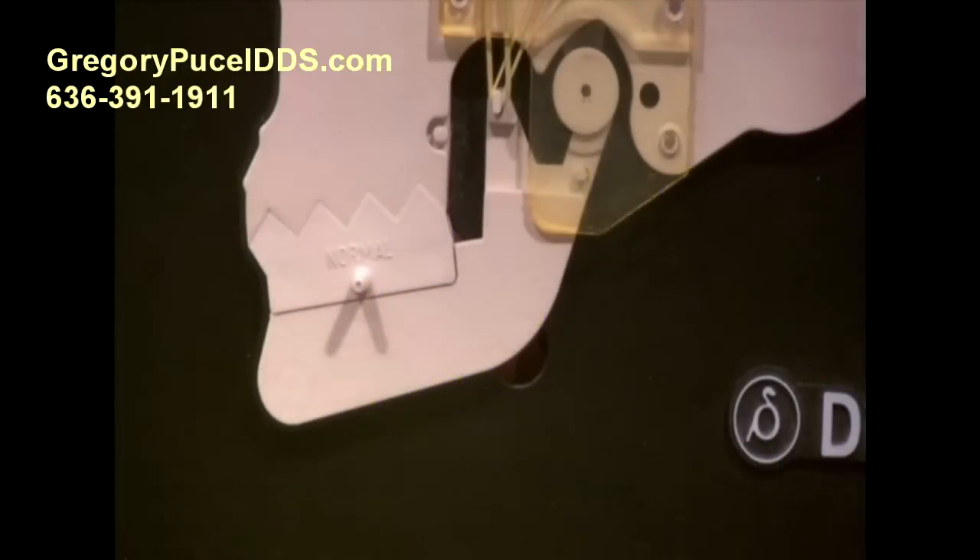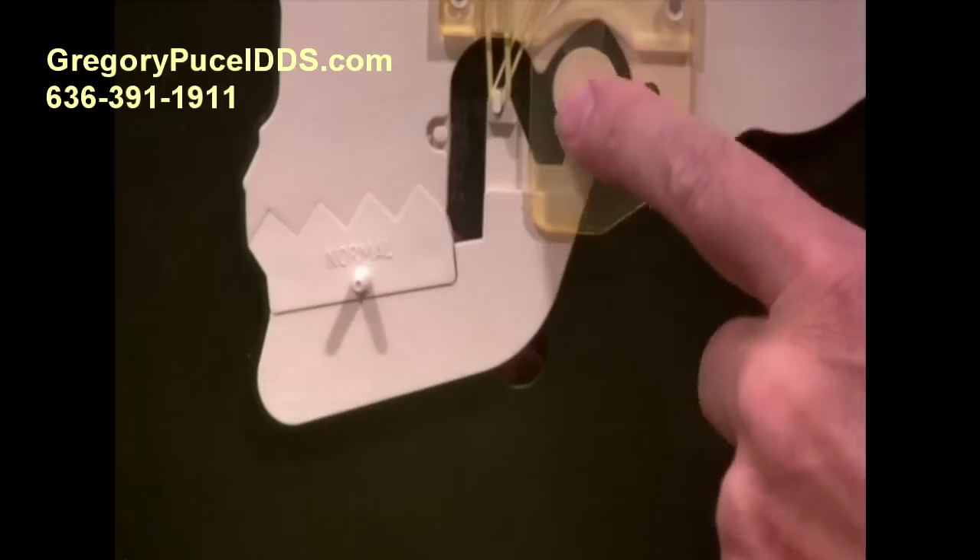Hi, my name is Dr. Gregory Pussell and this is TMJ Course 103, where we're going to talk about internal derangement — that's internal derangement of the actual disc of the jaw joint.